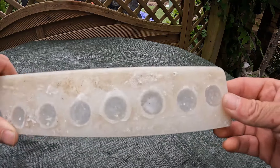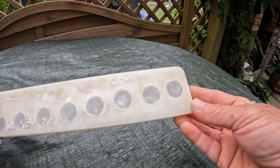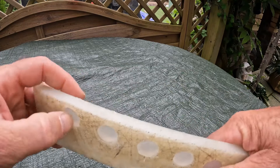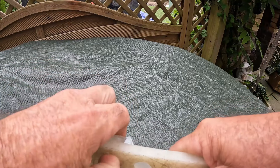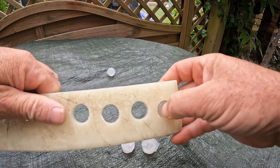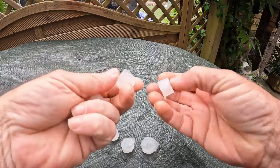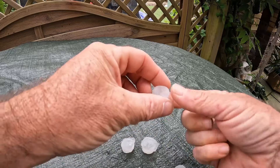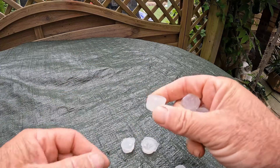Just a quick update — I made these about three hours ago and I said they're going to take a couple of days to cure. Well, just going to pop them out. This is after three hours in the mould. See how they come out. And that's how they look once they're trimmed up. I'm well happy with that. That's after three hours.